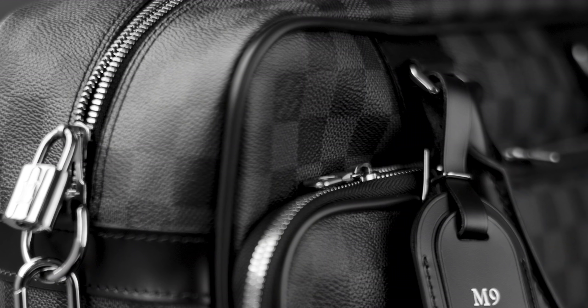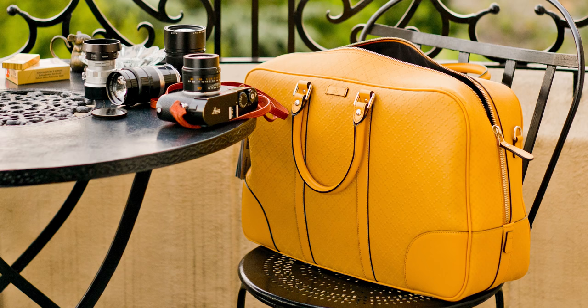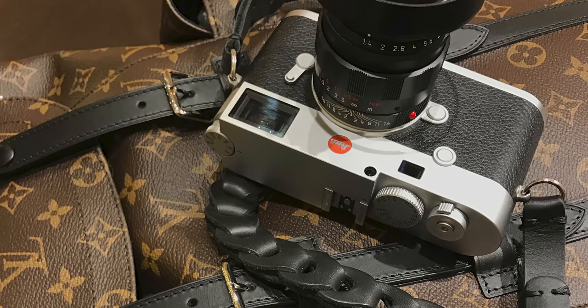I have an obsession with bags. I have loved to buy bags for many years, for any occasion, any excuse I can find to buy a bag — I've done it. Gucci, Louis Vuitton, Hermès, Goyard, everything — I've been there.